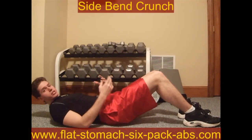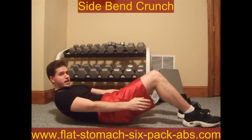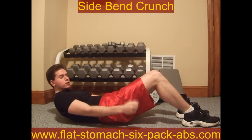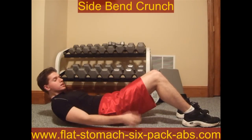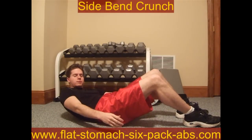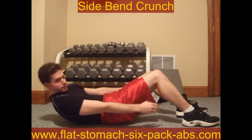What you want to do is make sure that you go slowly. A lot of people will just go really fast back and forth, but the quicker you go the less you actually rotate. So what you want to do is when you come up, take your time — go to one side, back to the middle, and go to the other, back to the middle.